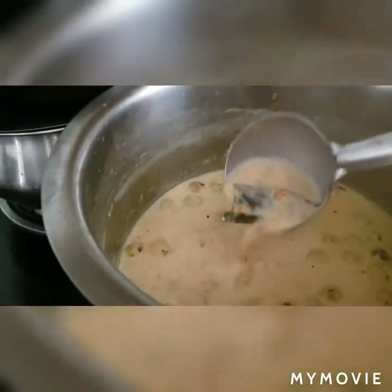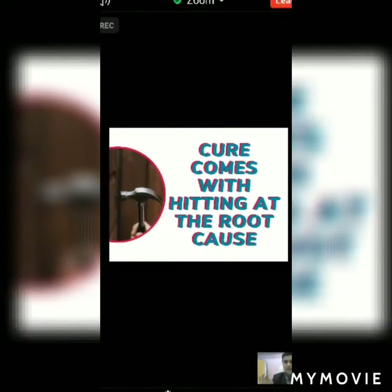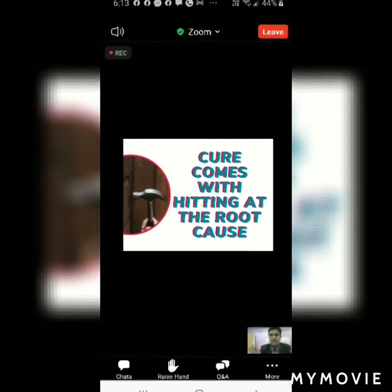Stay tuned for more videos and subscribe to my channel for healthy cooking. Thank you. Solving your back pain, sciatica pain — the best cure comes from hitting the root cause.